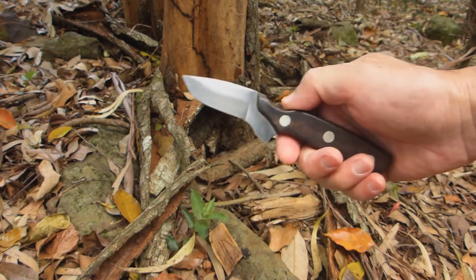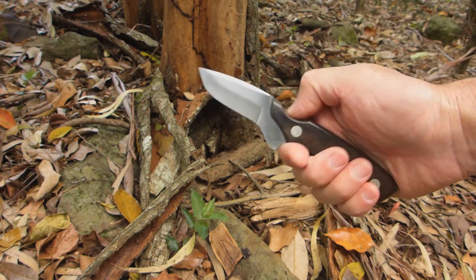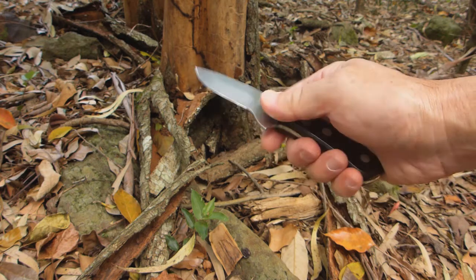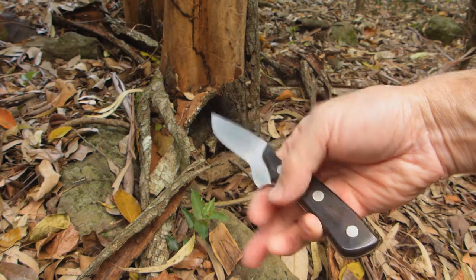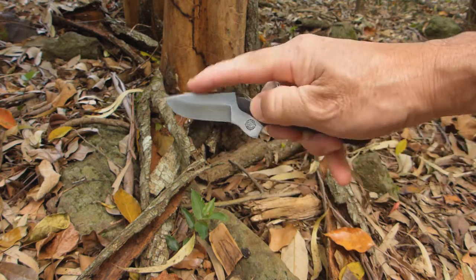I took it out a few times hunting, but I found it too small. I wanted a bigger knife to use around camp as well and not take two knives. I have to say this was fine for gutting and skinning — I didn't have a problem with it. It's a little small for my hand, but nonetheless it had a good grip.